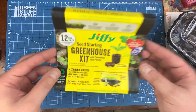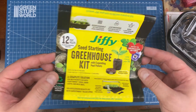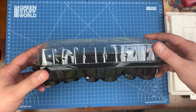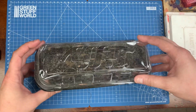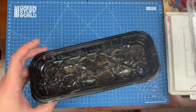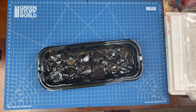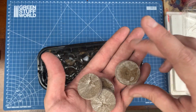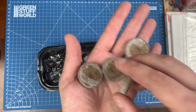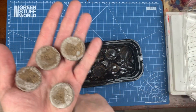I ended up going to my local home improvement shop and getting this little greenhouse kit. This thing's pretty cool. I'm sure you could just use any kind of leftover Chinese food container or something for this. These are pretty neat — they're little peat moss pellets. Basically all you do is fill this up with water and they're going to expand.